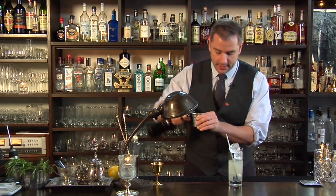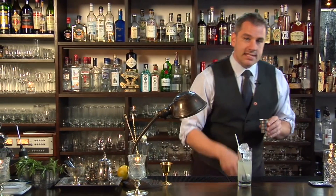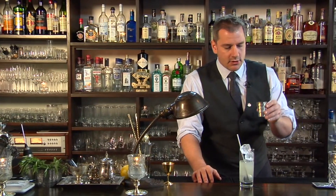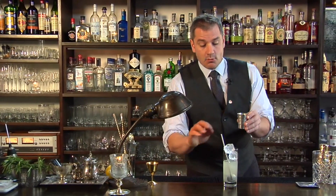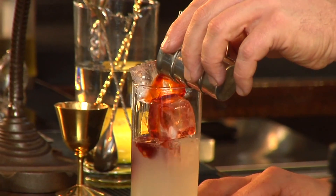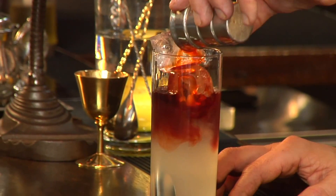Now I'm using Angostura bitters today, but you can mess around with this recipe — use Bitter Truth, use Scrappies, use whatever great bitters you can find. Today we're gonna be using Angostura. This is one part sugar, one part lemon, one part Angostura bitters that we're just gonna float right on top. And you see how it does the work for you — there we go.